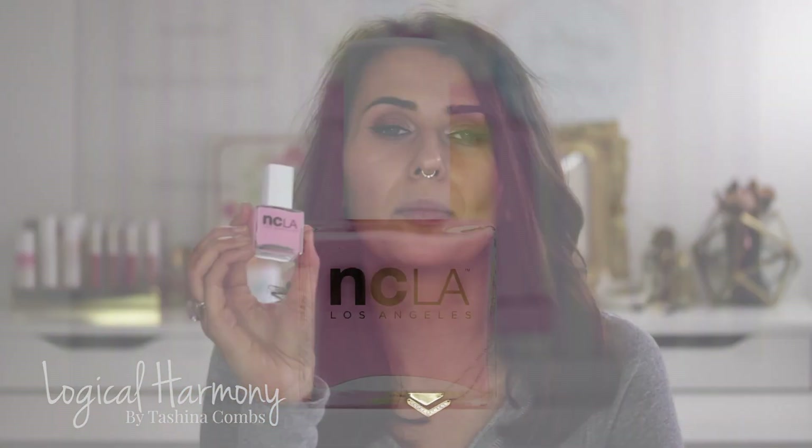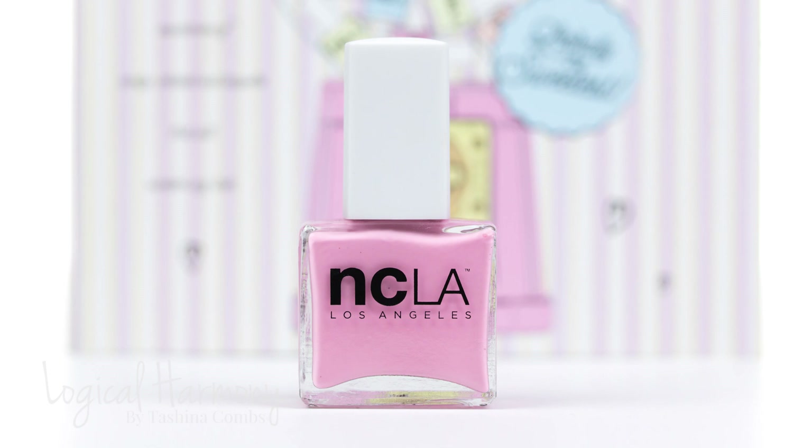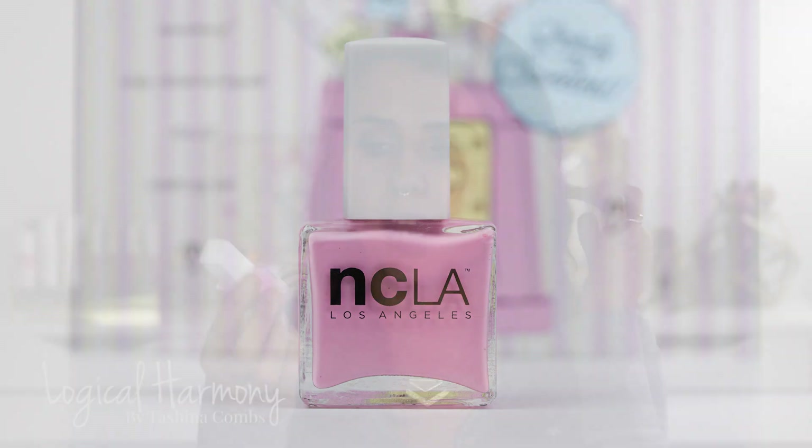This shade is called Bubble Trouble and it is an adorable bubblegum pink. The name is so perfect. I really like NCLA's pastel pinks — I like their pastel polishes in general. But this is a little pinkier than the others they have. I'm excited to see what this will be like. I think it's just so cute and so pretty.